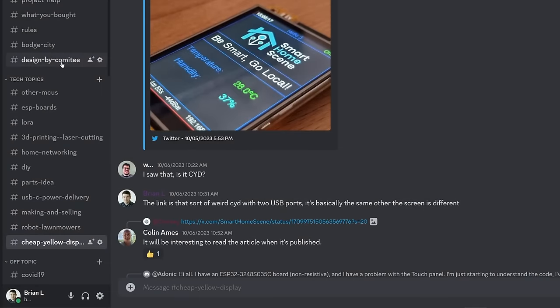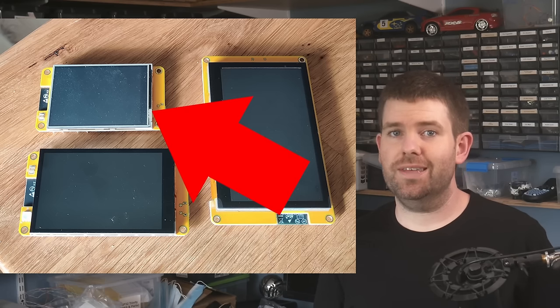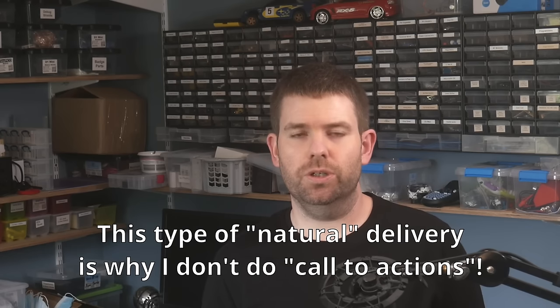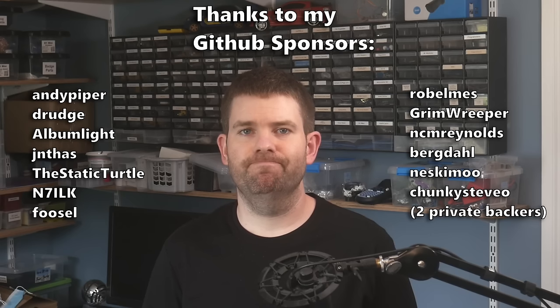I really want this to be a collaborative thing, so if you want to get involved, that would be great. A great place to get started would be joining the discussion on the Cheap Yellow Display channel on my Discord. Feel free to ask any questions there or to share what you've made. One thing to look out for is there are a bunch of similar looking boards with different displays and features, but the Cheap Yellow Display refers to this exact board, the ESP32-2432S028R. Now you know why I called it the Cheap Yellow Display. Maybe if there is demand, we can create similar pages for some of these different boards. I'm actually genuinely really excited about what we can make with these boards. A huge thanks to my GitHub Sponsors, whose support enables me to try out cool new stuff and share it back with you all.